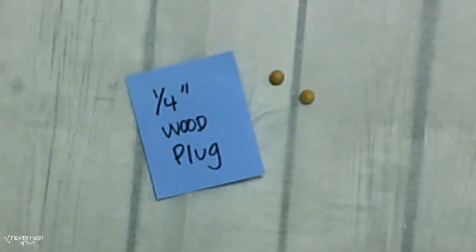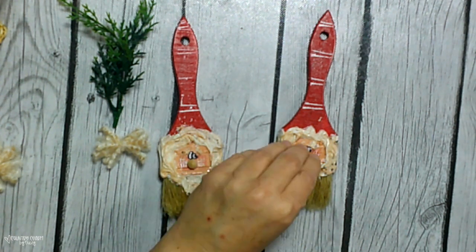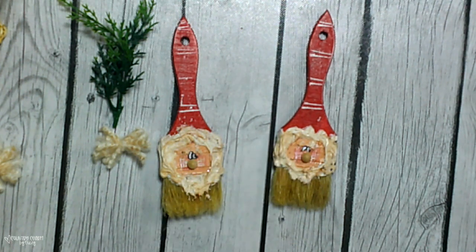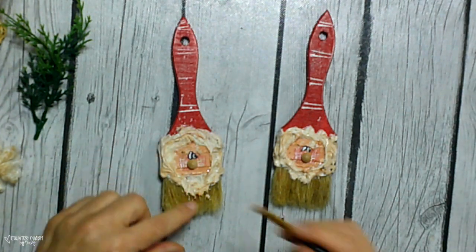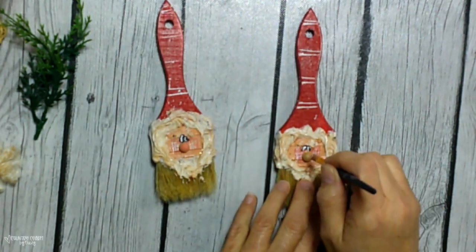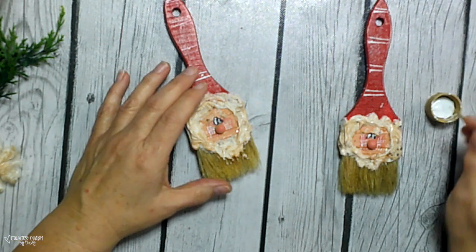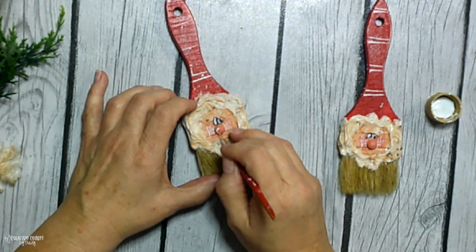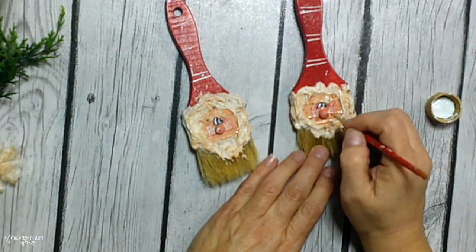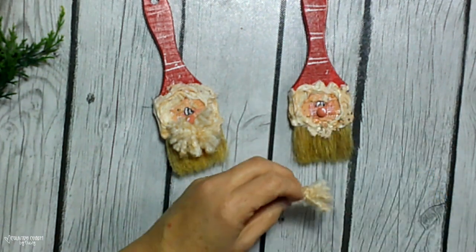For the nose, I like to use little miniature wood plugs — this is a one-fourth inch wood plug from Hobby Lobby. I just glue those on right in the center. Then to give it some color, I'm using that coral color paint I used for his cheeks, stippling on a little bit of paint to give him a rosy red nose. Then I use my detailing brush just to give a little swoosh on the top for a highlight. Once I get the nose on, I'll add the mustache there with hot glue.